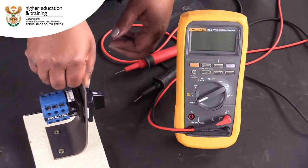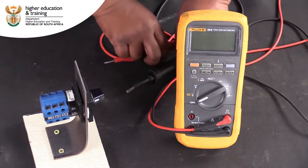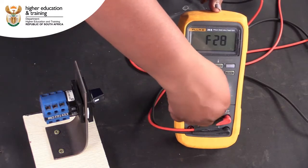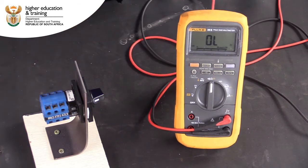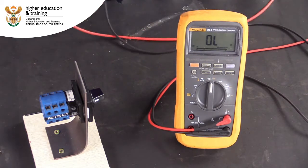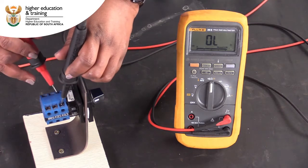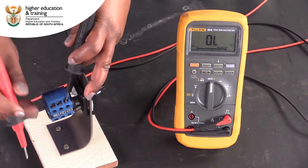We will start with the forward position. We will do this using continuity tests. Set your multimeter to the ohm setting. For convenience, you can also turn on the continuity buzzer. Now it is just a case of discovering which contacts have continuity and recording the results.